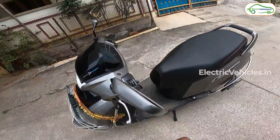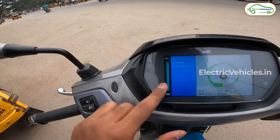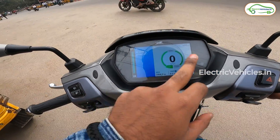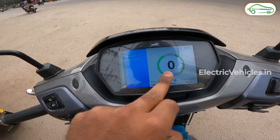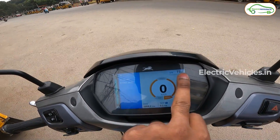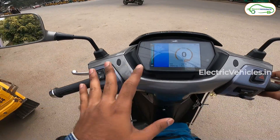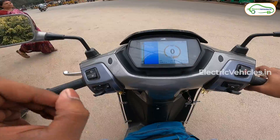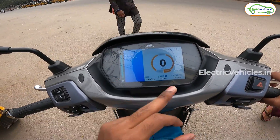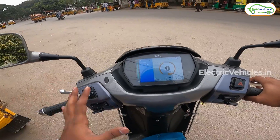We have 100% full charging on the odometer. The time is 11:06 AM and today's date is 7th December. In eco mode this scooter shows 105 kilometers estimated range, and in power mode it shows 75 kilometers. The odometer reads 1668 kilometers, meaning this scooter has covered 1668 km till now. I've zeroed trip meter A, so by the end of the ride we'll know how many kilometers we've traveled today.